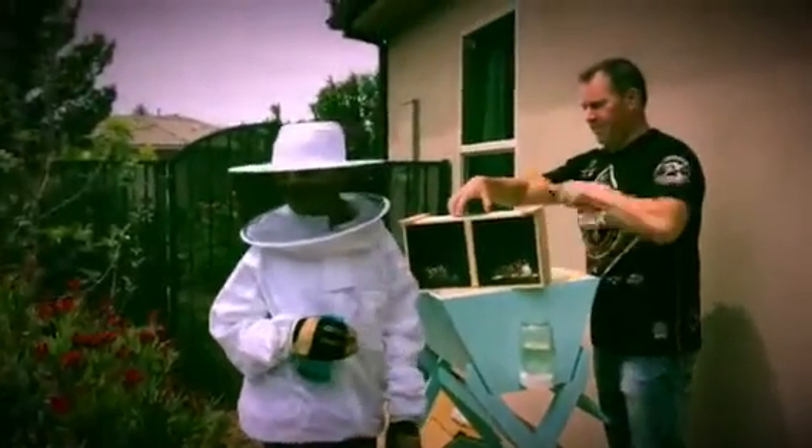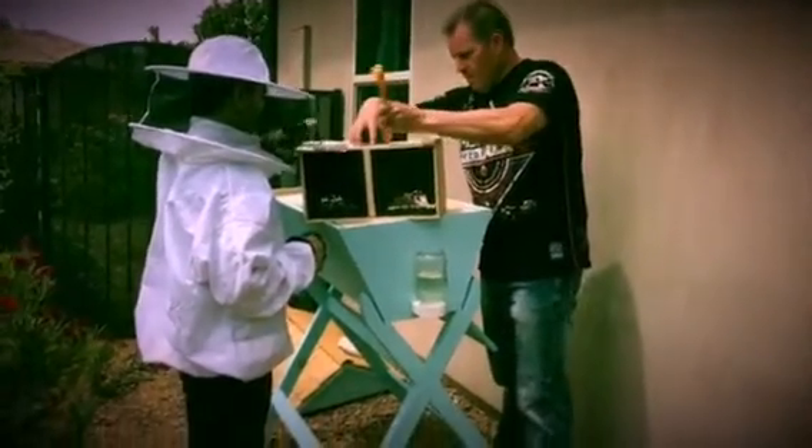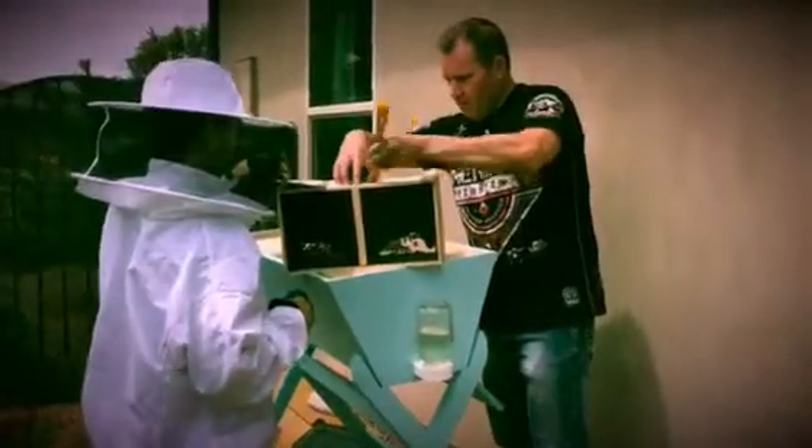That's called a top-bar hive. Okay. I'm going to pull this out. I don't know, I'm just going to grab it.